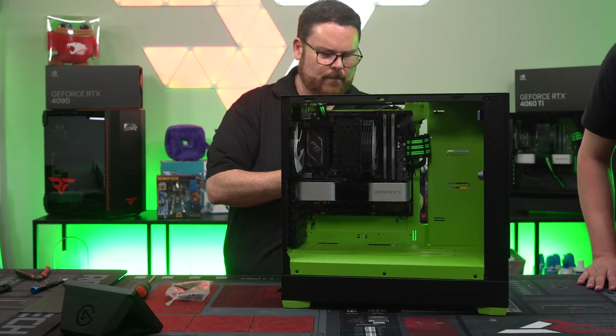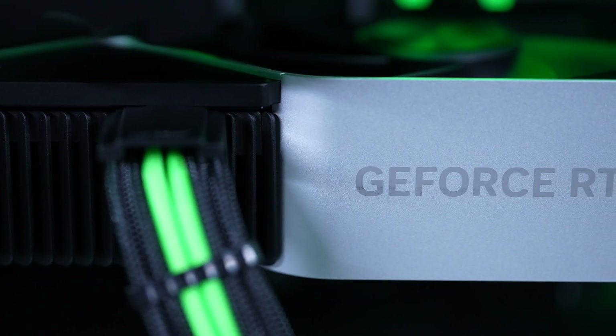We partnered with Jacob from NVIDIA to build a less than a thousand dollar rig, and it features the brand new 4060 Ti from NVIDIA. Let's get started!